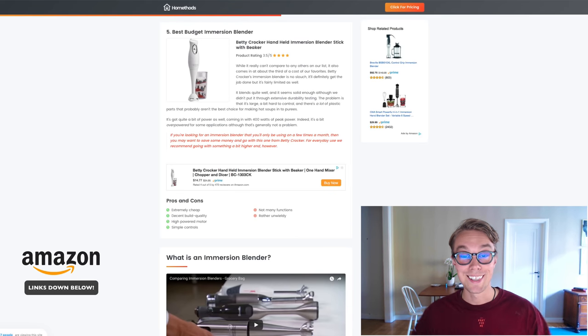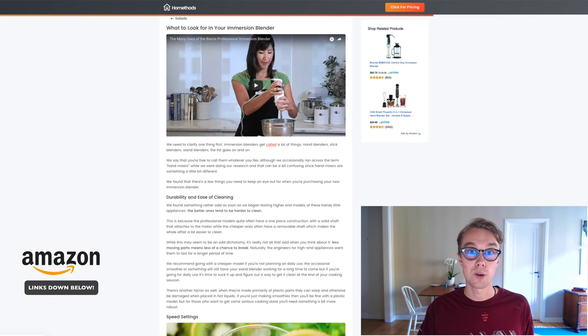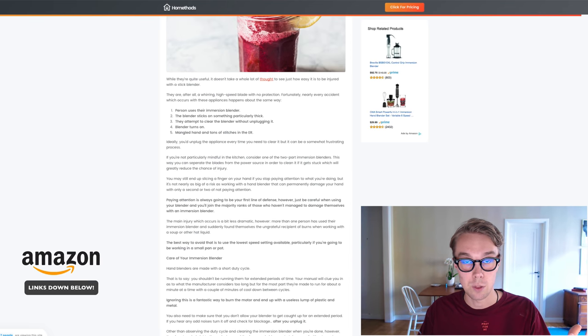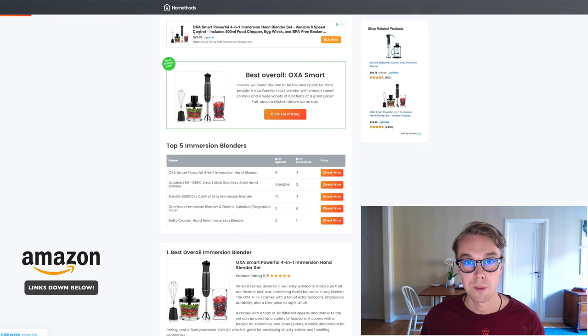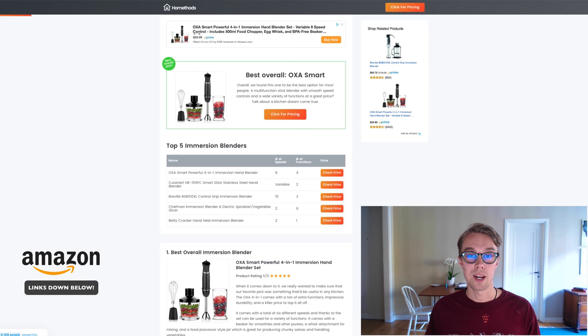If you want to know more about immersion blenders, check out our article on HomeMethods.com where you'll find this entire top-five list and more information on what to look for. My personal favorite for the money is the Oxa Smart immersion blender — definitely check it out on Amazon. Thank you for watching, like and subscribe, and comment below with which immersion blender you like best. I reply to all comments personally — see you in the next video!